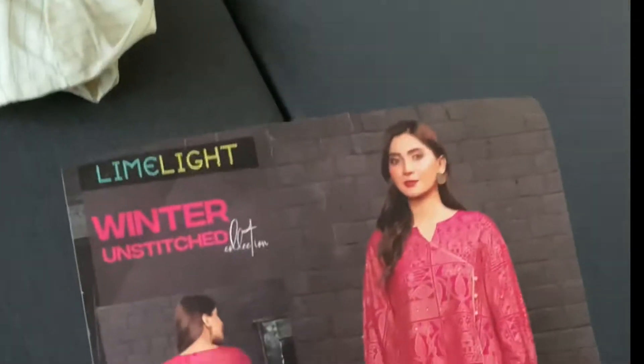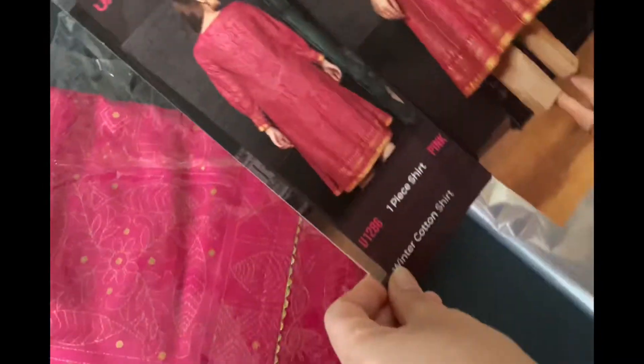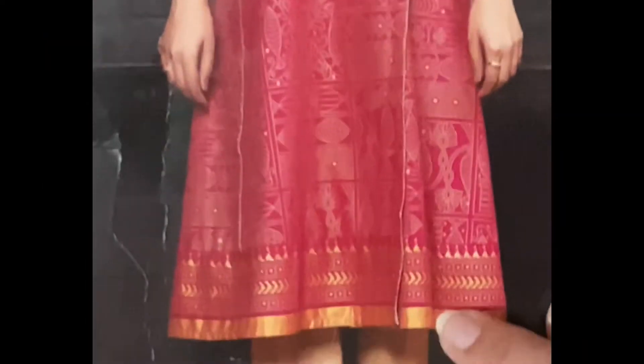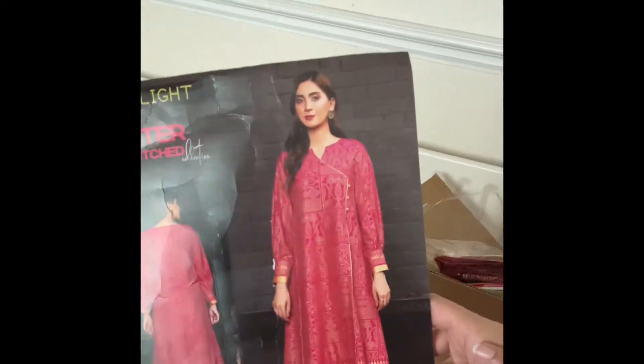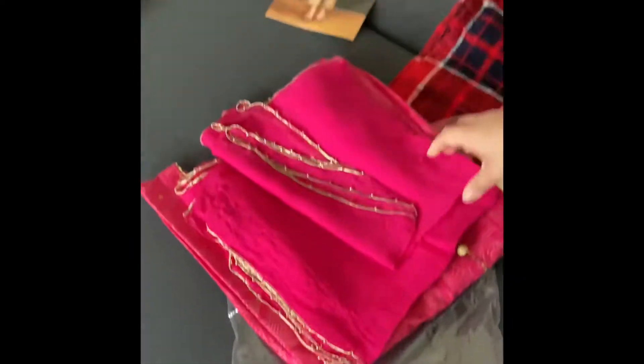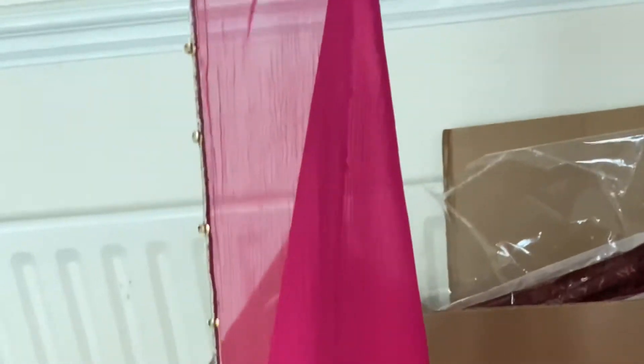This is the second one. This is a Limelight unstitched shirt. The customer told us that we need the same design. I have all the instructions from my tailor and made it the same-to-same with 100% effort. The customer also wanted chiffon with it, so we dyed a good chiffon and made all the piping.